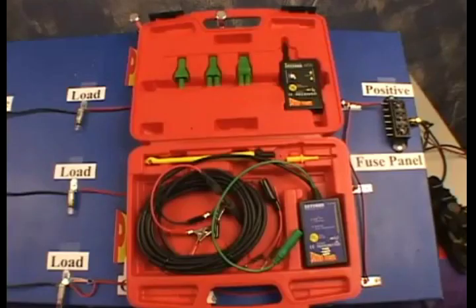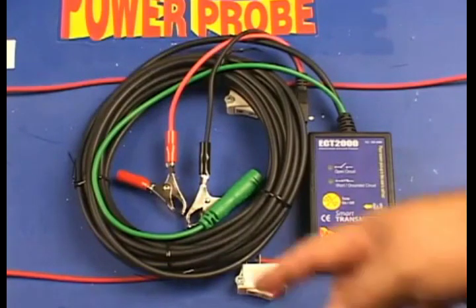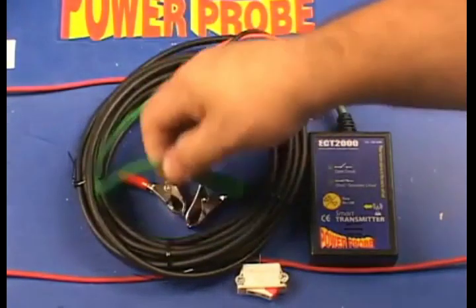The ECT 2000 was designed to follow and locate short and open circuits without unnecessarily removing molding panels and carpet just to expose the circuit. The smart transmitter has been designed to inject a signal down your circuit. It has a 20-foot power lead and a green signal lead.